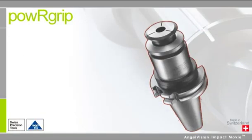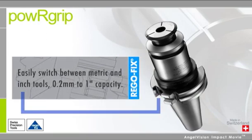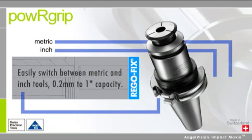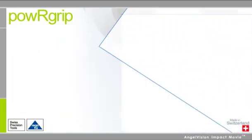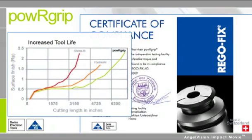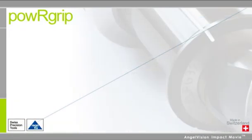While other systems require different-sized holders for different diameters, with Power Grip you only need one, so you can easily switch between metric and inch tools for different applications. Since there is no heat involved, press-fitting is safer and has been proven to maximize tool life and provide the optimal return on your expensive tool investments.